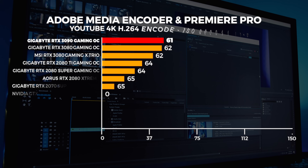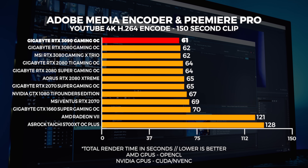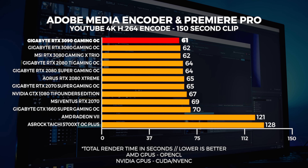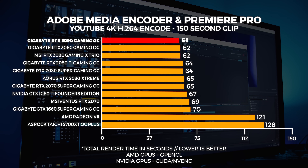We'll be using the 3090 Founders Edition for those workload tests — stick around because there will be a lot of people buying 3090s for workstation use. Finally, Premiere Pro and Adobe Media Encoder: this is an indication of expected performance and is always going to be dependent on the CPU. The render times are not that different between the 3090 and 3080 — it's within a margin of error for CUDA workloads.